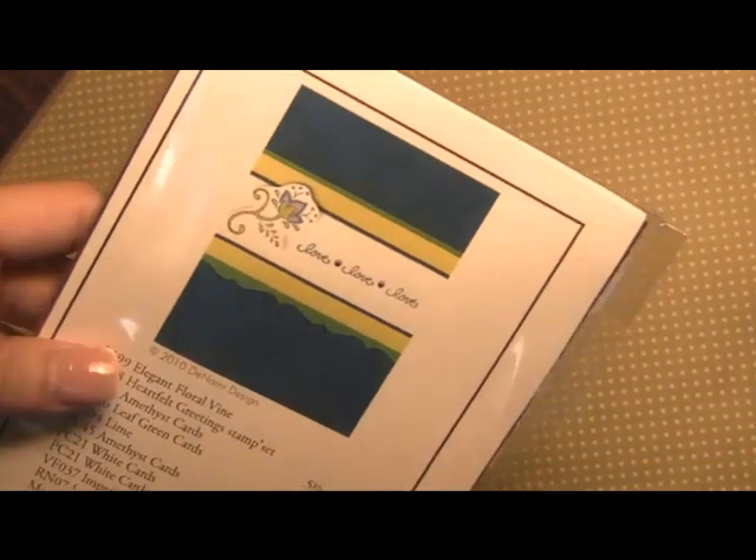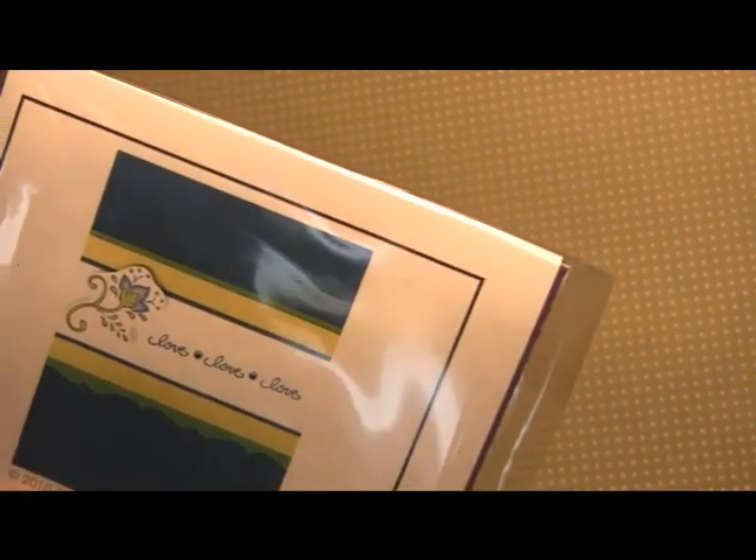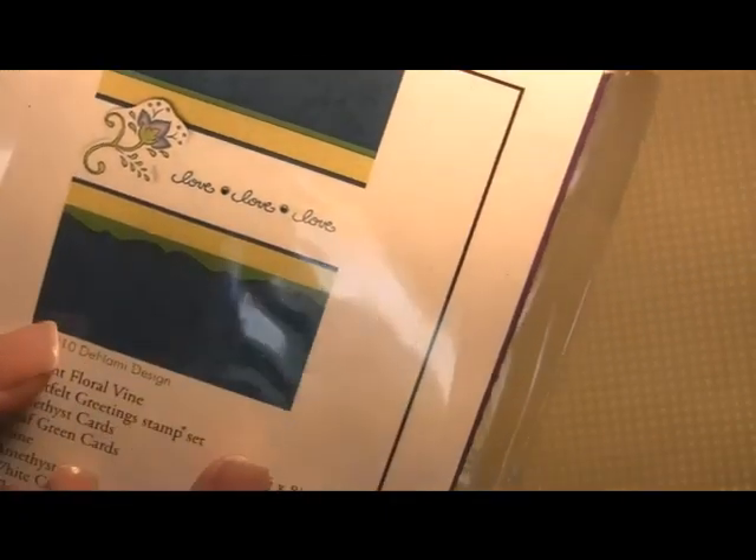Next we have this one, and this one actually doesn't feature any buttons or ribbons, but it is still a very elegant card. You'll notice that we added some rhinestones to the middle of the sentiments just to break it up and add a little bit of sparkle.